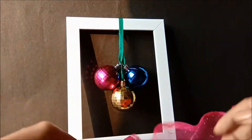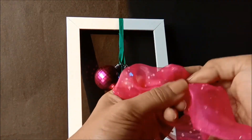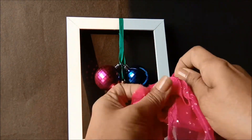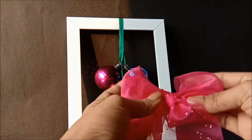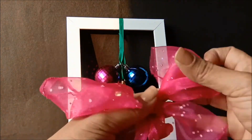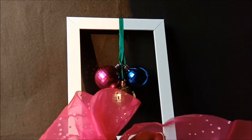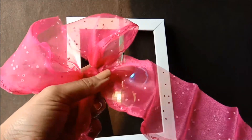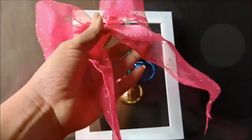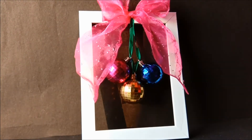Now take some lace and make a bow out of it — just tie a knot the way you tie your shoelace. Once done, glue it on top of the frame.